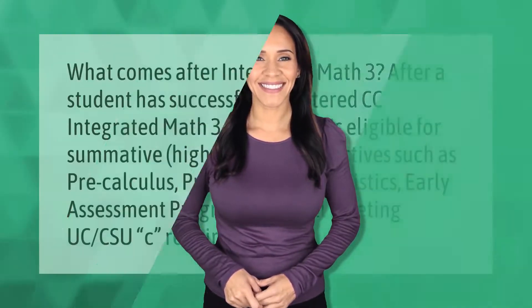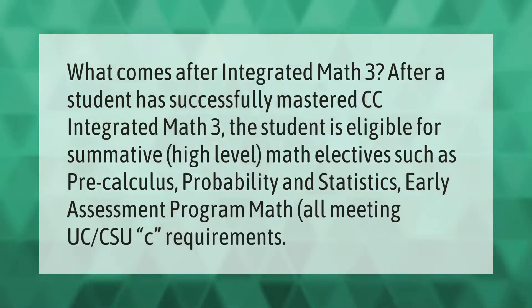After a student has successfully mastered CC Integrated Math 3, the student is eligible for summative high-level math electives such as Pre-Calculus, Probability and Statistics, and Early Assessment Program Math — all meeting UC and CSU C requirements.